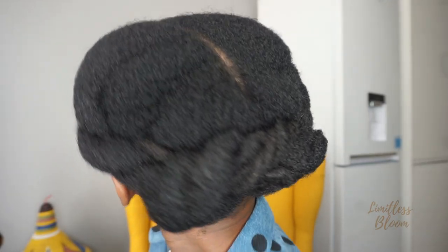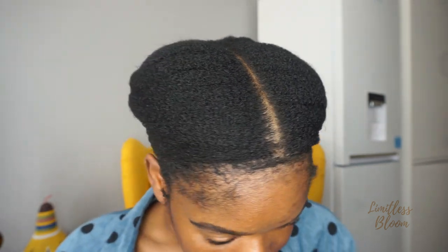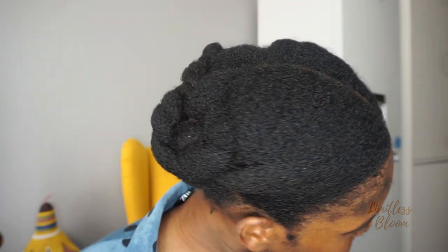Please make sure that you're subscribed and also hit the notification button so you can get notified every time I post a new video. So let's get right into it. This is what my hair looks like before I moisturise it. Because it's very dry, I'm going to spray it all with some water before I start working on it.